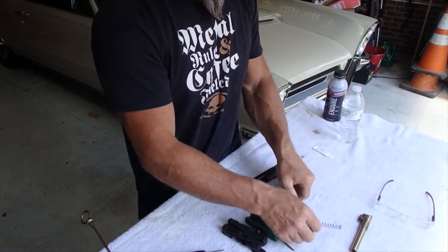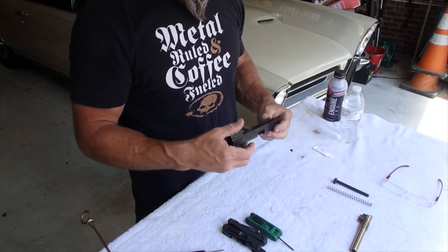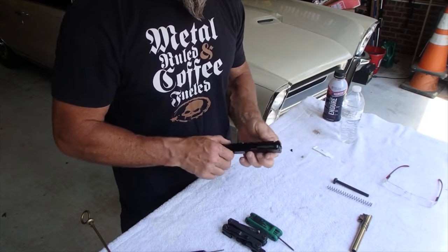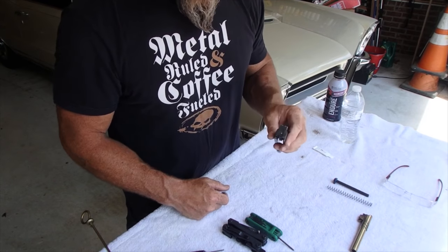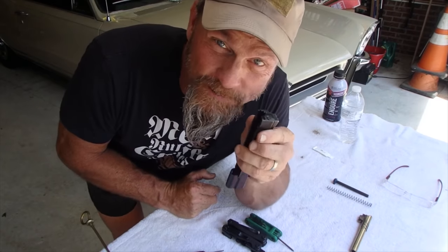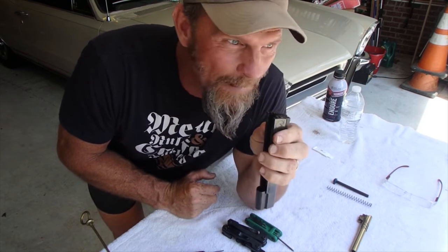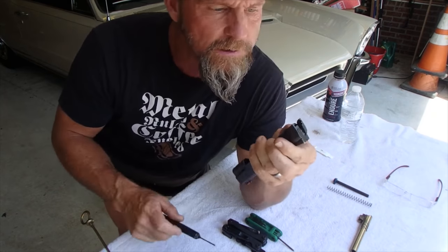I want to leave these in a nice, neat, orderly fashion so when I clean I can clean systematically and inspect everything. This is another point where we could easily lose springs — you're going, 'holy crap, where'd that firing pin go?'